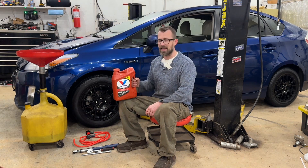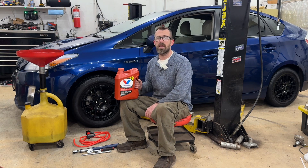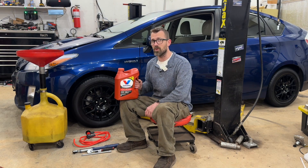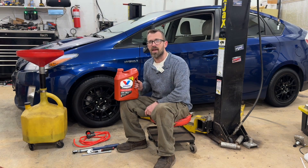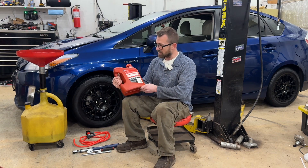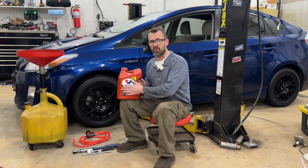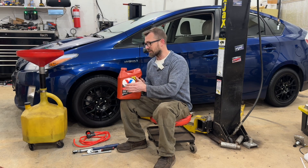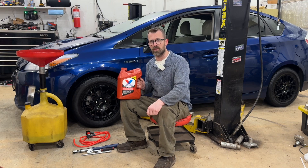I've got a gallon of fluid here. The fluid is always a debate between people, so you can use whatever fluid you are most comfortable with. Toyota WS fluid is what Toyota specs for this car. This MaxLife ATF from Valvoline says it is recommended for this application with WS fluid, so that's what I'm running — but feel free to use whatever fluid you're most comfortable with.